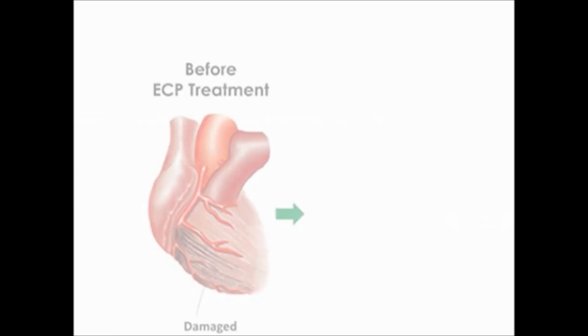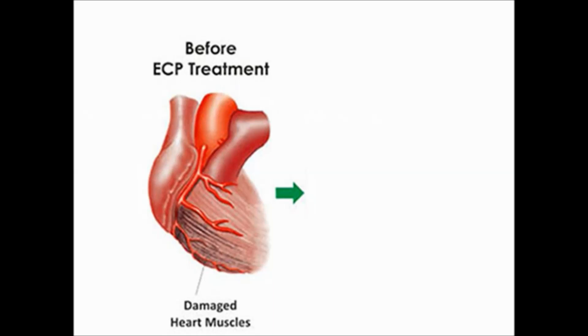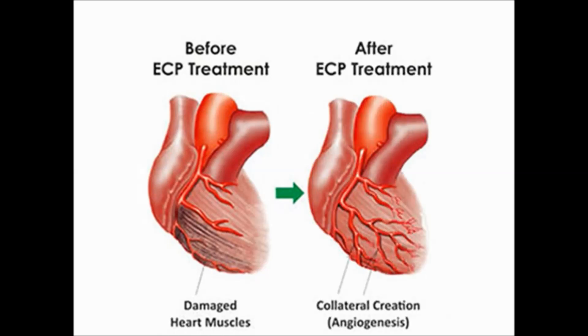Heart musculature and arteries before EECP treatment are depicted on the right side of the image, and heart musculature and arteries after EECP treatment are depicted on the left side. Development of collaterals are depicted on the left half and damaged musculature on the right side of the image.